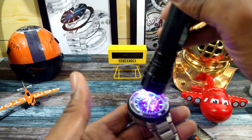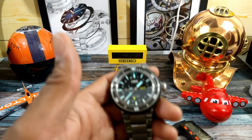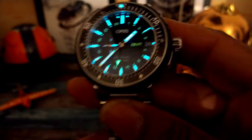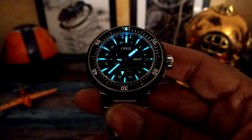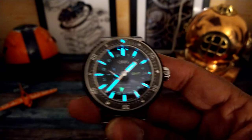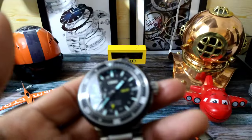Now let's look at this loom. You have this beautiful BGW9 blue loom and a pop of yellow loom for the GMT. It does have contrasting loom — that's your full night shot. It blazes bright, it blazes all night. Oris has always had good loom on their divers — no problem there.